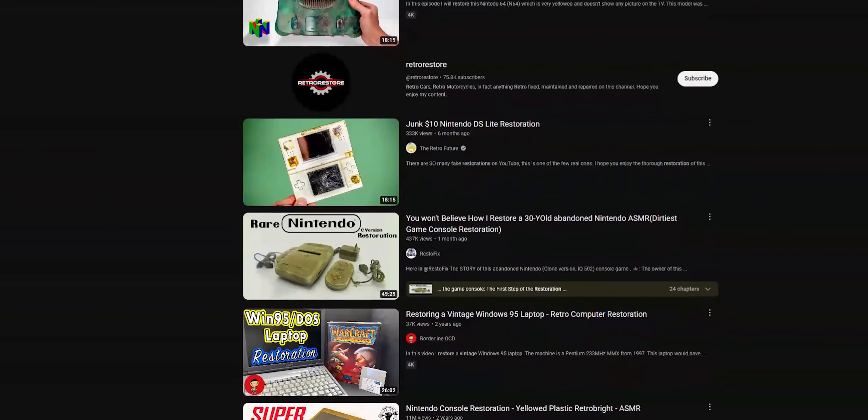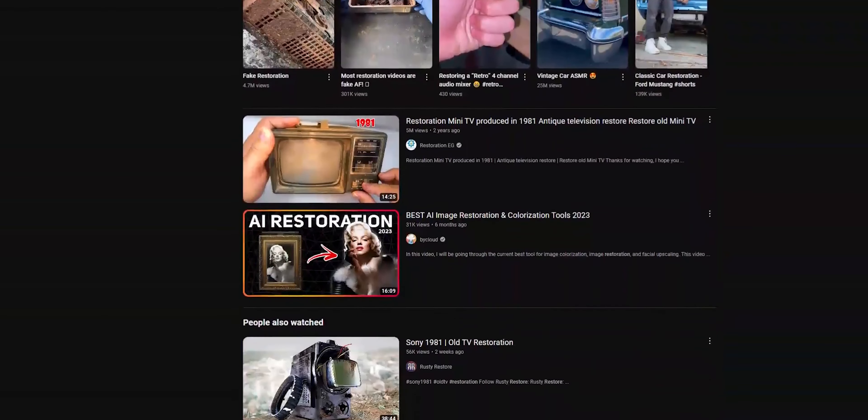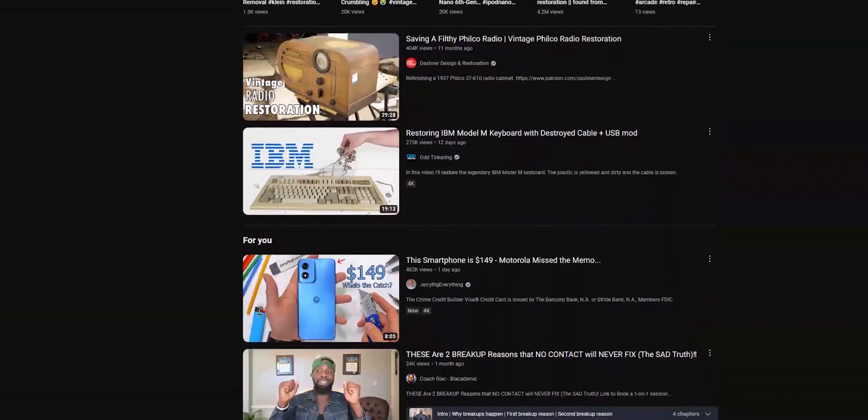Retrobrite! So what is basically a retrobrite? After a few video recommendations YouTube's been suggesting me for the past months, I've gone down into the rabbit hole of retro console restoration and I've been fascinated ever since.